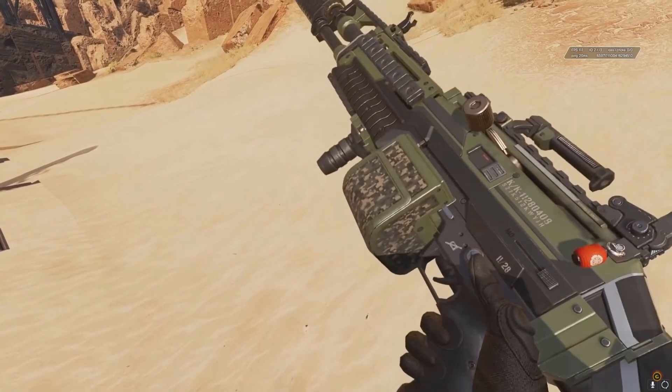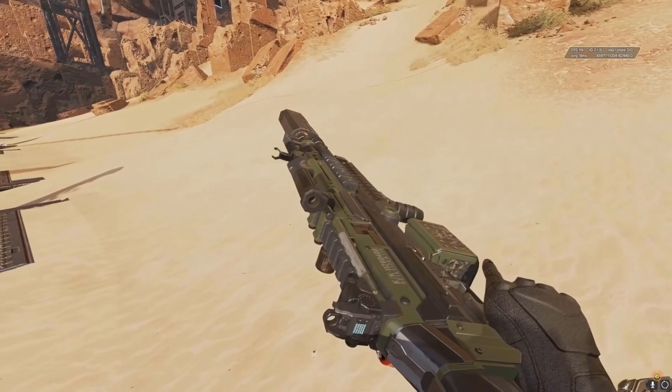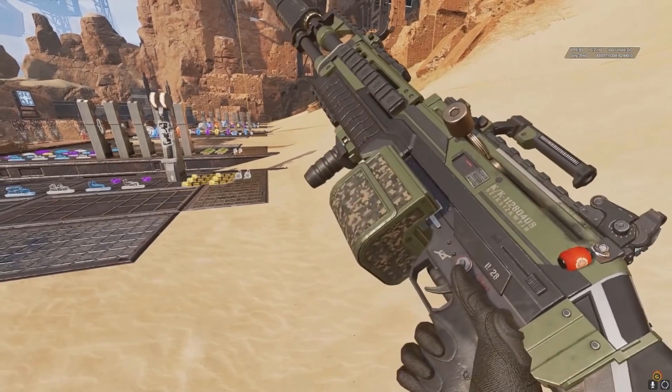Next up we've got a spacey reinterpretation of something like a Minimi, or maybe more accurately a Knight's Armament Stoner-type machine gun. They clearly wanted a hybrid between an assault rifle and an LMG in a modern sense and then project that out into the future.